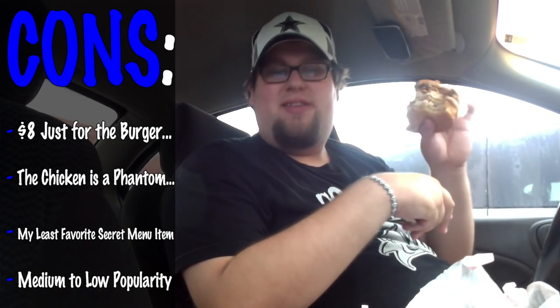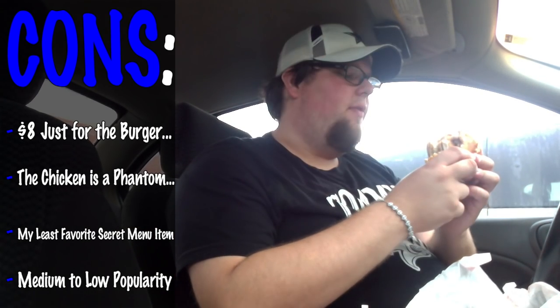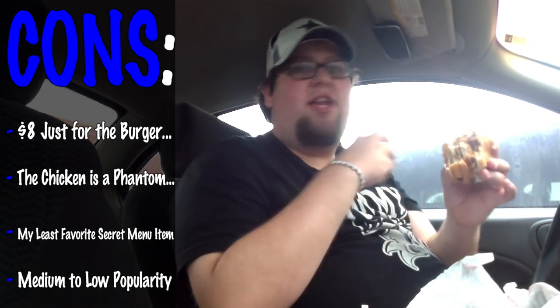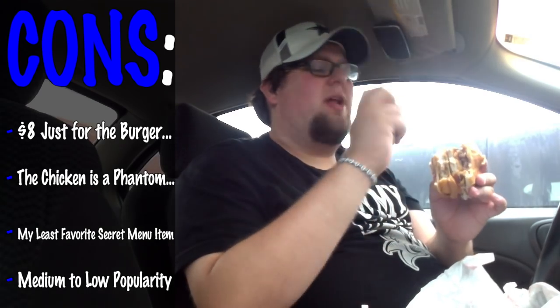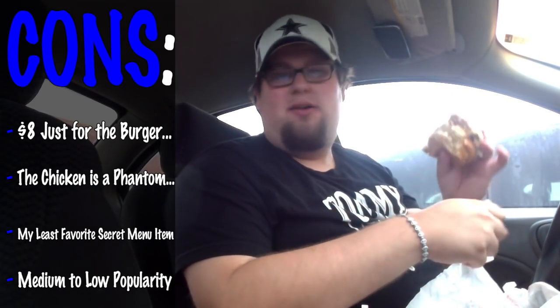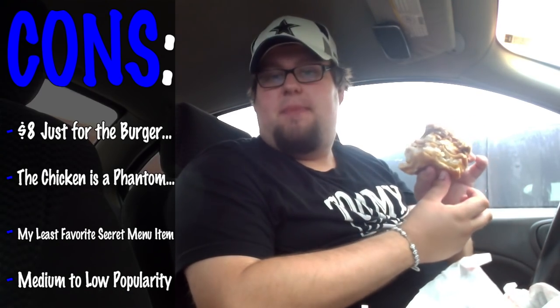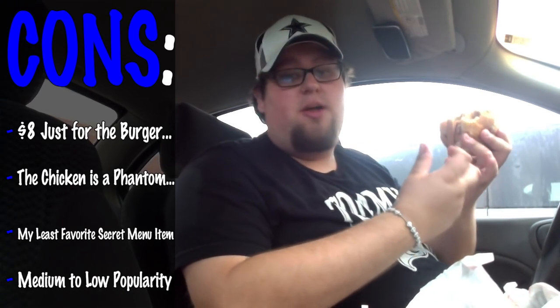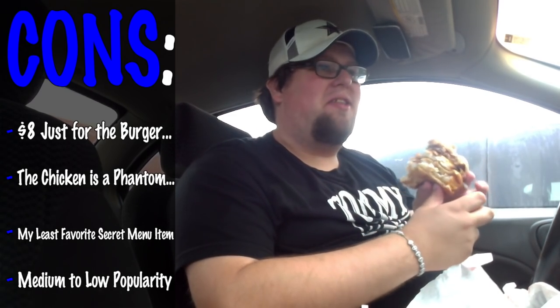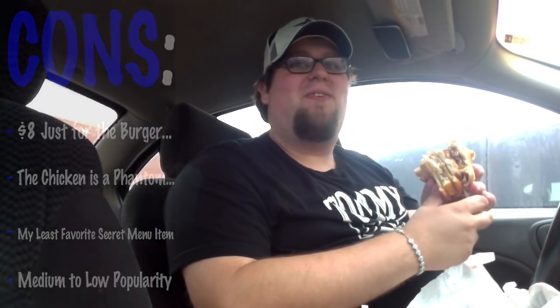This is the third secret menu item I've tried at McDonald's, so this is ranked last. Another con: you have to assemble it yourself — some McDonald's can't do it for you; they're like, 'what the hell is that?' When I checked the popularity, it said medium to low — not a lot of McDonald's know about this. So you have to customize it yourself, which could be good or bad. For me it's kind of a bad thing because I didn't know how to do it — apparently I did the McGangBang wrong too, according to people.